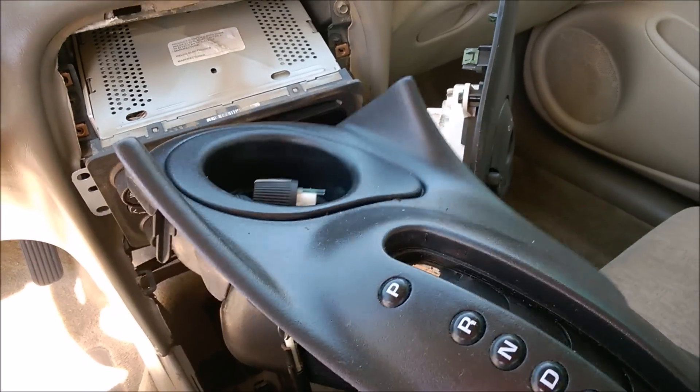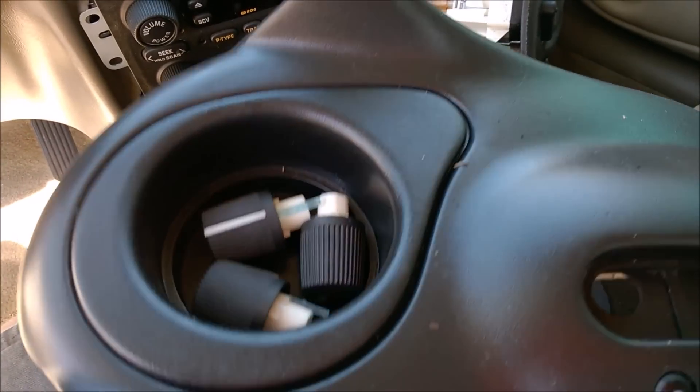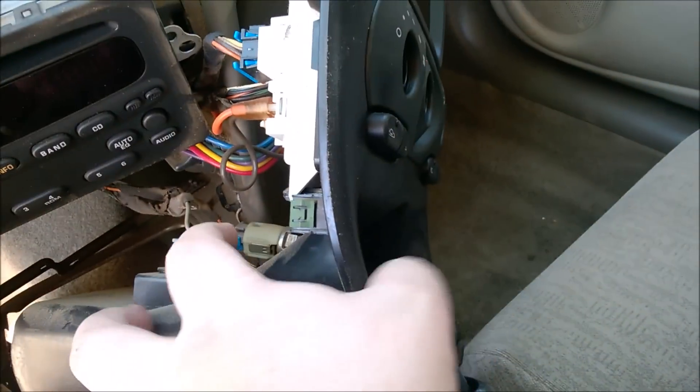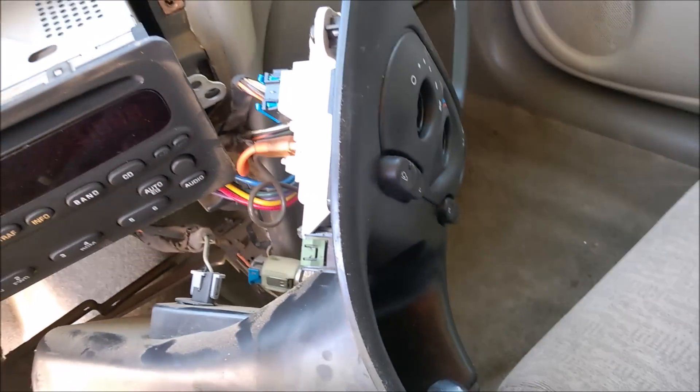Super easy to take out. I took my knobs off thinking I might need to do that, and you don't need to do that — that was me just trying to be prepared and it was unnecessary. Once that's off, you just pull this from the bottom gently and it just pops right off as well, so super easy.